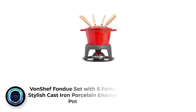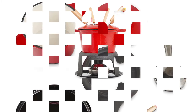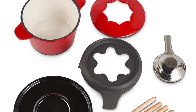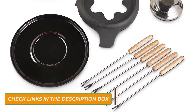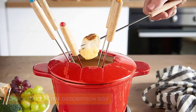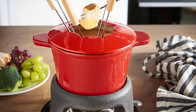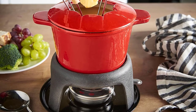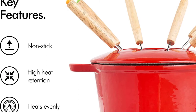Number 2: Vansha Fondue Set with Six Fork Stylish Cast Iron Porcelain Enamel Pot. The Vansha Fondue Set, while best suited to the more familiar cheese or chocolate fondues, is nevertheless an attractive functional fondue pot, offering stylish cast iron design in a bright, eye-catching color — cherry red — coupled with the practicality of an adjustable flame burner and space-saving, portable design, ideal for stylish apartment living. It comes complete with fondue forks so you can get started with cheese or chocolate fondue fun straight away.